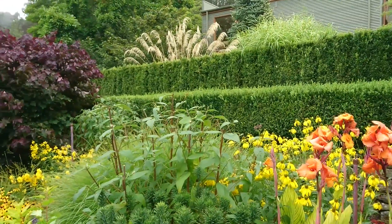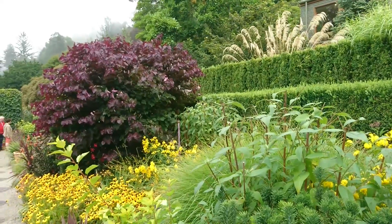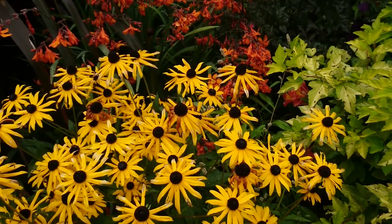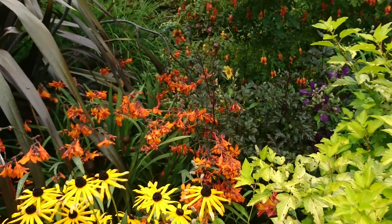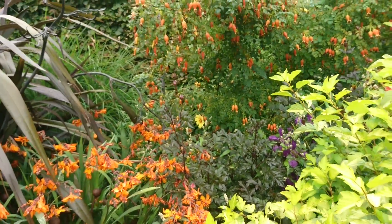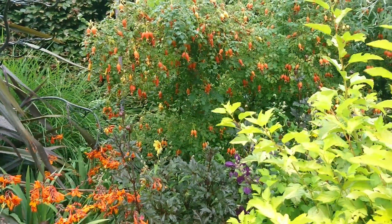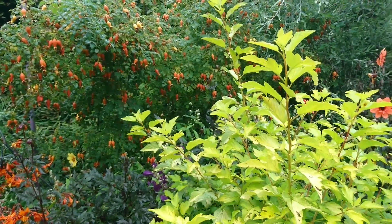This is the hot border in late summer. The best tip I'm picking up from this is that when you're planning a hot or cool border you should think about the colour of the foliage as well as that of the flowers. Here you can see the mid-green of the box hedge in the background, but otherwise the border has sharp citrusy greens which contrast beautifully with the yellows, oranges, and reds of the hot flowers.